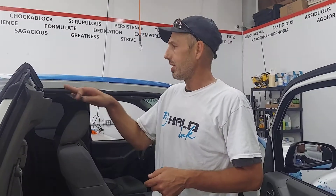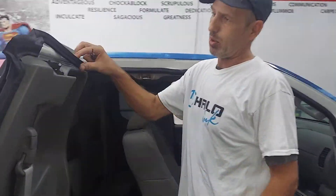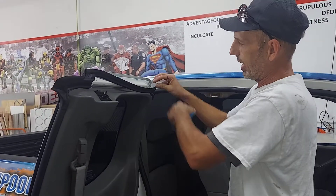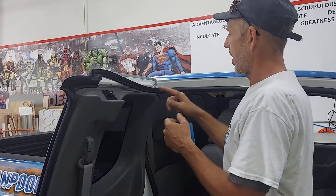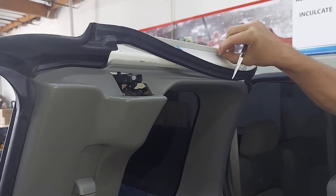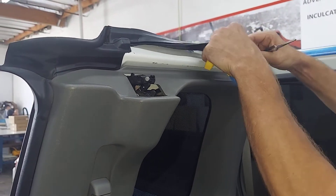Hey, this is Chris from Halo. We're working on this truck. We didn't actually take this off, but going around and checking my edges, I noticed the weather strip was loose. So I'm going to go ahead and fix it for the customer with these little T-prongs that plug into holes on the weather strip.